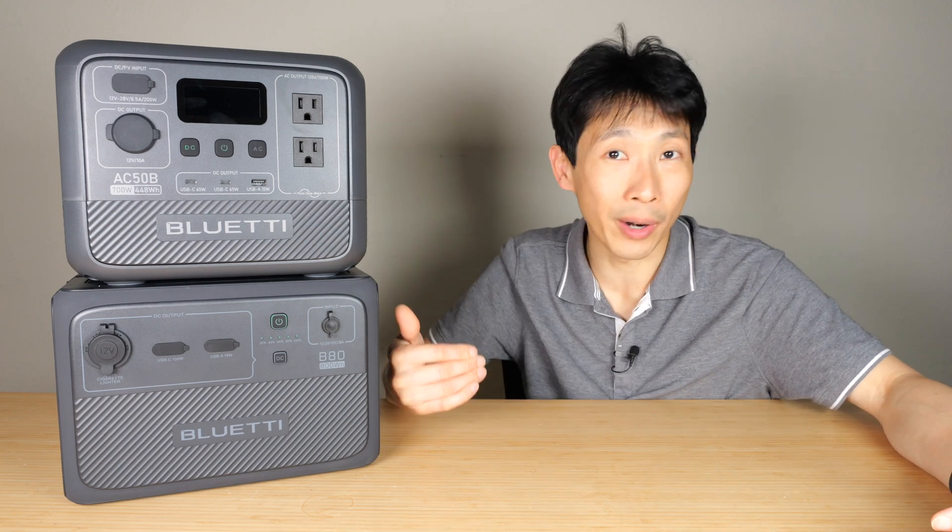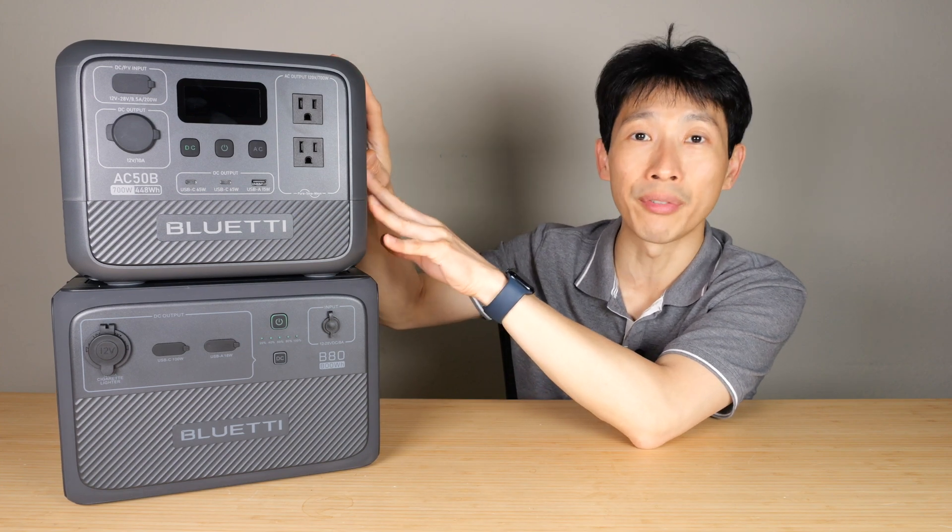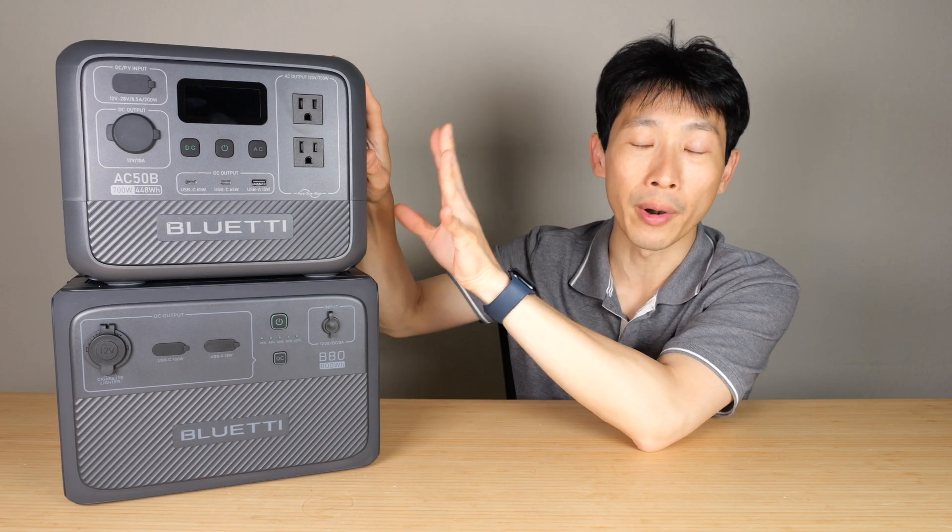Refrigerators might turn on and off. When it's on it's 100 watts for maybe half an hour, and then it's off for half an hour, so on average it's about 50 watt hours. Even with this tiny little power bank you can run a full-size refrigerator for about eight hours.